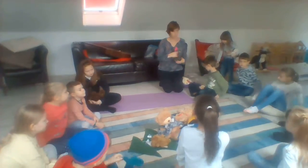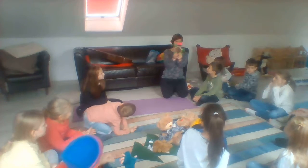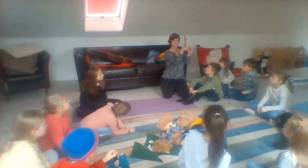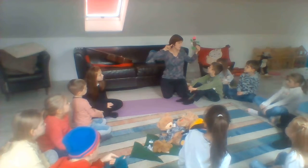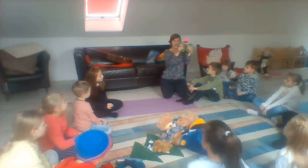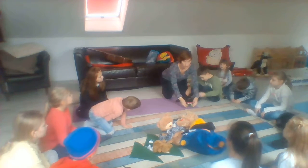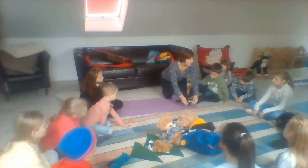Are you ready? What we're going to make today? We're going to make teddy bear. Teddy bear, turn around. Touch the ground.